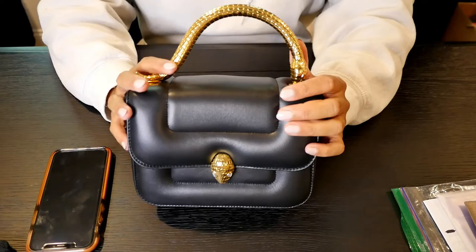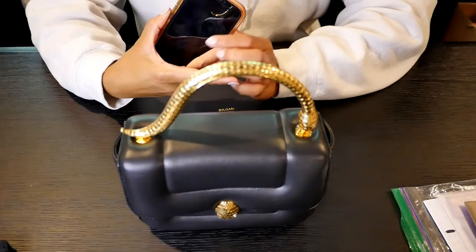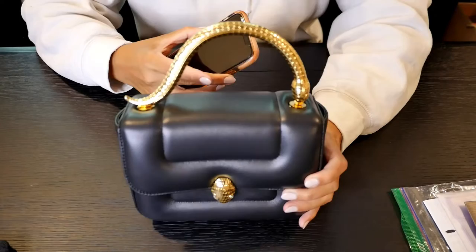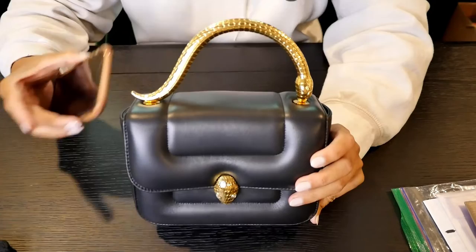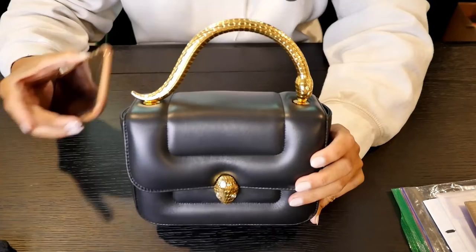If you have a fake item, what you'll sometimes see is it either won't pick up the bag at all, or in some cases the fake bag can actually bring up the Bulgari website, but it will not take you to the actual bag listing. I'm actually going to film another video regarding this, but I thought it was pretty interesting to find these differences between a fake versus a real bag.